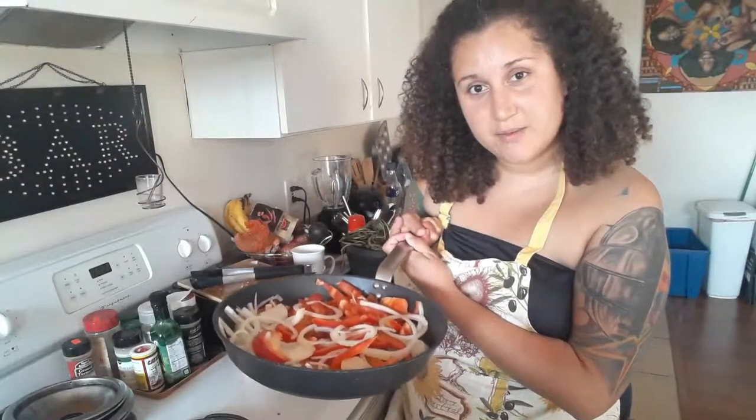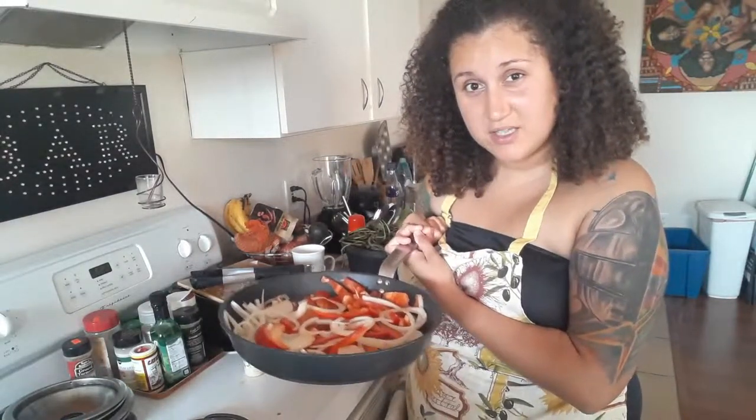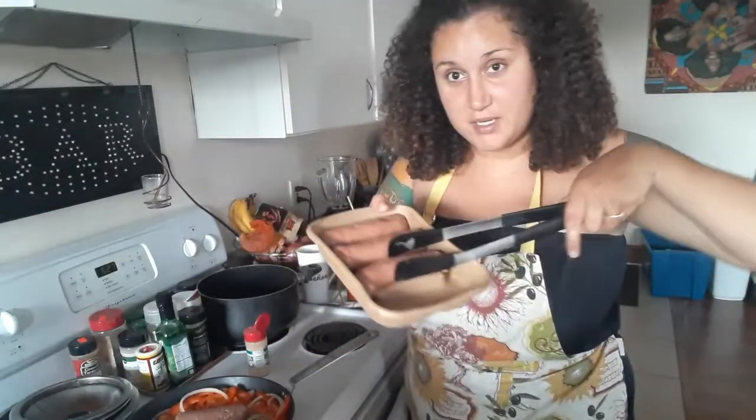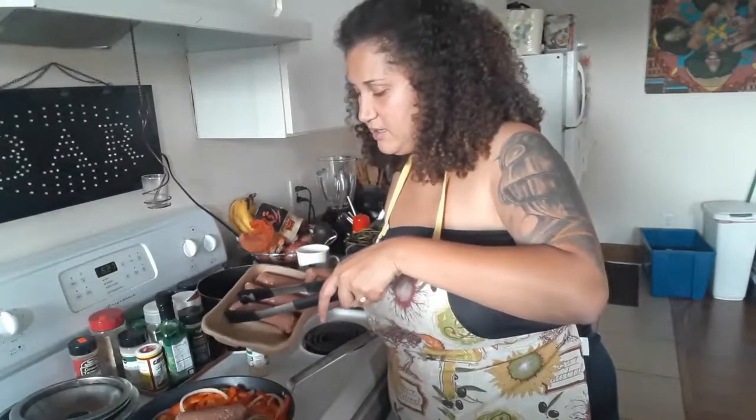Let your veggies sauté on medium-high in your favorite skillet for about two minutes until the onions begin to become lightly translucent. After a couple minutes, you're going to want to take your Beyond Sausage bratwurst and put them into your skillet and sauté.